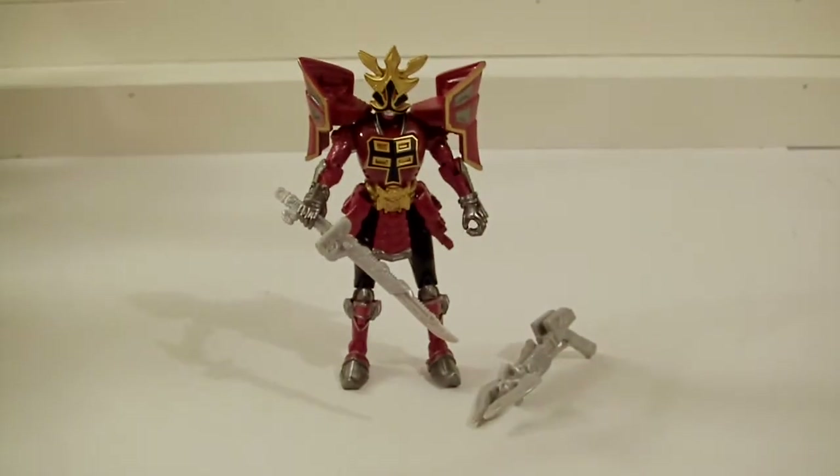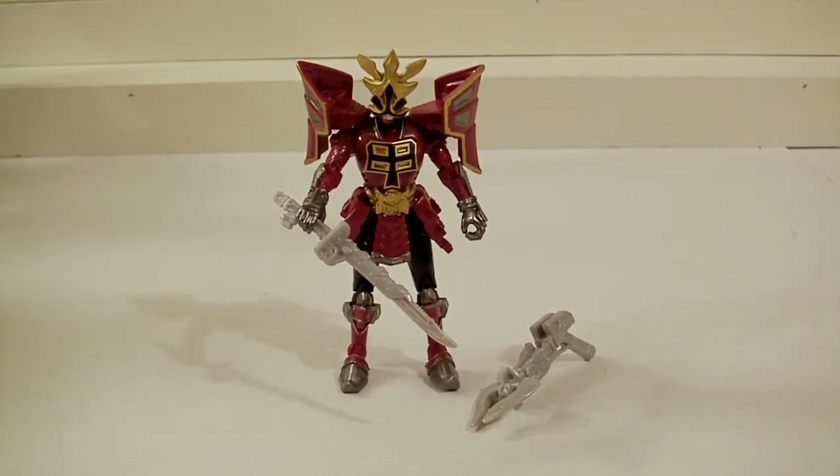Okay, we're back and there he is — very cool figure. Obviously I played with it a little bit before we did the break. Yeah, he's really nice. Sorry about that, guys — there's a dog crying. Anyway, it took a lot out of the package. Messed around with him — his articulation does have a lot of hindrance. He can't do 360 on his arms because of the armor getting in the way.